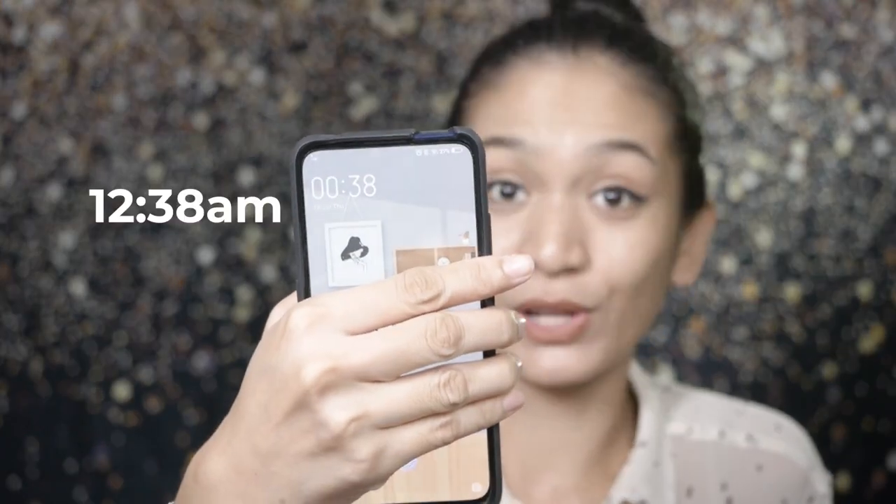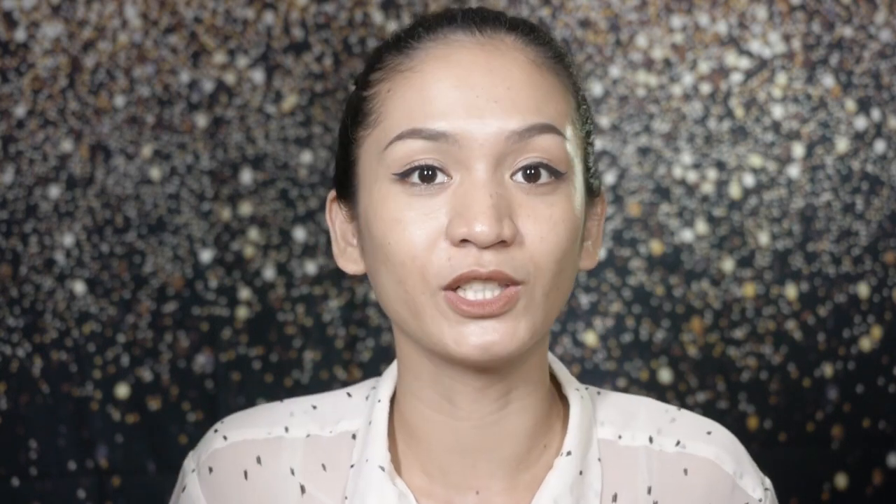So update time for our wear test and review of the Maybelline Super Stay Full Coverage Powder Foundation. Time check: it is now 12:38, so we've been wearing this foundation for about 3 hours. I was supposed to update you at 1 AM, but upon checking my face in the mirror, I noticed it was already super shiny. So I decided to do this update now and finish up the video. I'm going to blot my face and then check the coverage.